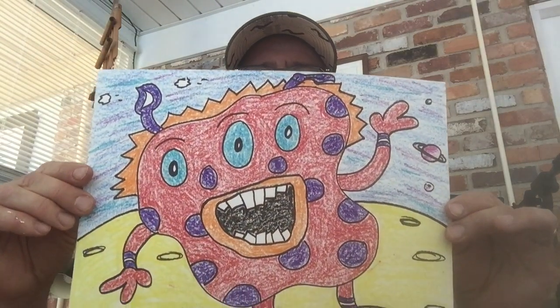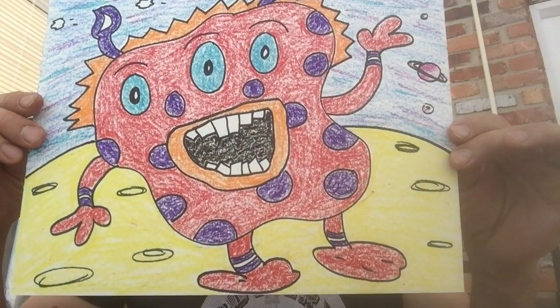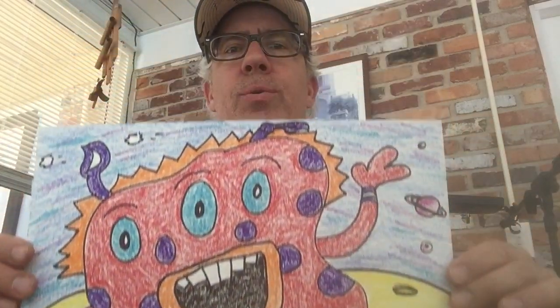Hey guys, what's going on? This is Mr. McMillan, right here for your art lesson of the day. Today we will be making monsters using organic freeform shapes. Your monster might look something like this guy by the time you're finished. I hope you enjoy the video and have fun.